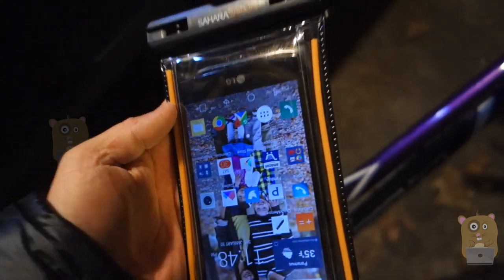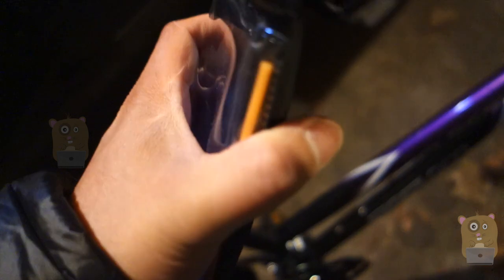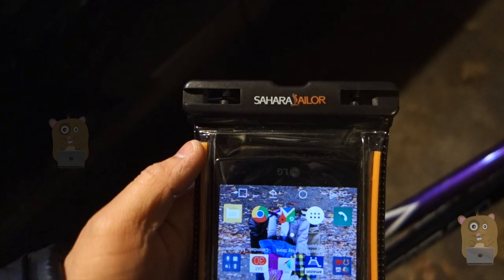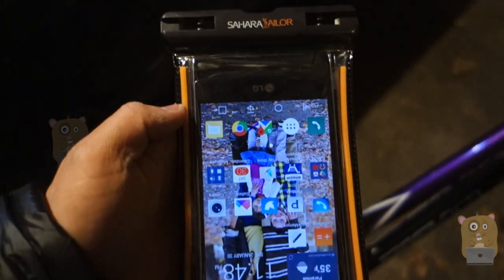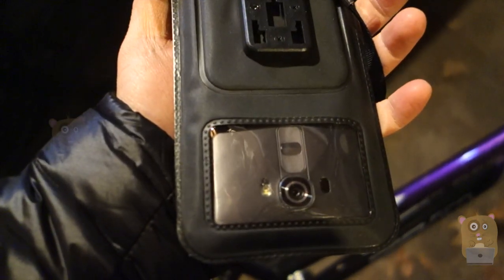Overall, I really like that it came with a lanyard, so I can just loop it around my neck when I'm not using it, or I'm off the bike. And when I'm on the bike, just simply snap it in place. Thanks for watching this review of the Sahara Center Waterproof Bike Mount. If you guys have any questions, comments, suggestions, feel free to contact me. Thanks for watching. I'm a hamster. Bye.